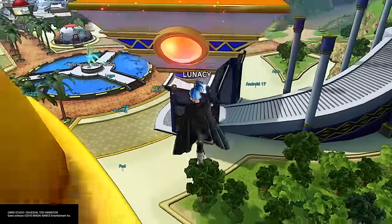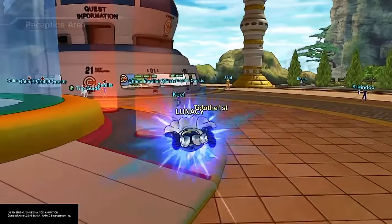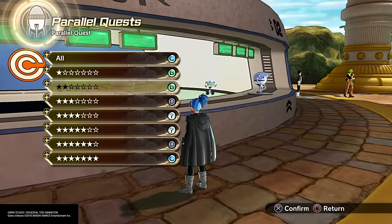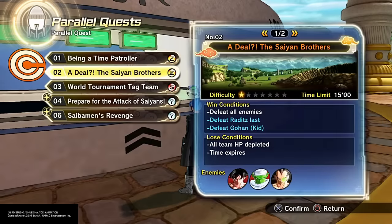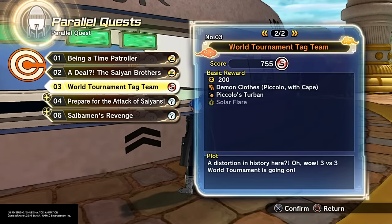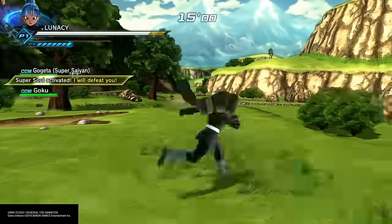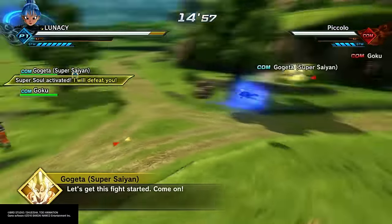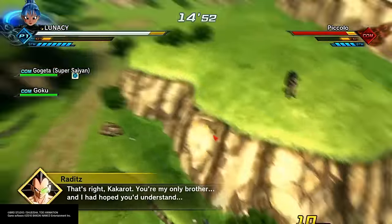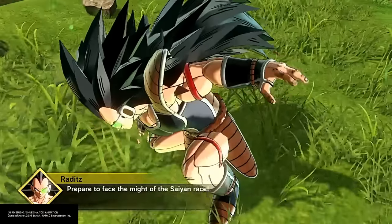I already got it on, so I have three sets of 40 ton weights. All right, let's just find a quest. All right, guys, here we go. I'm gonna complete the quest real quick. Well, that was pretty quick.